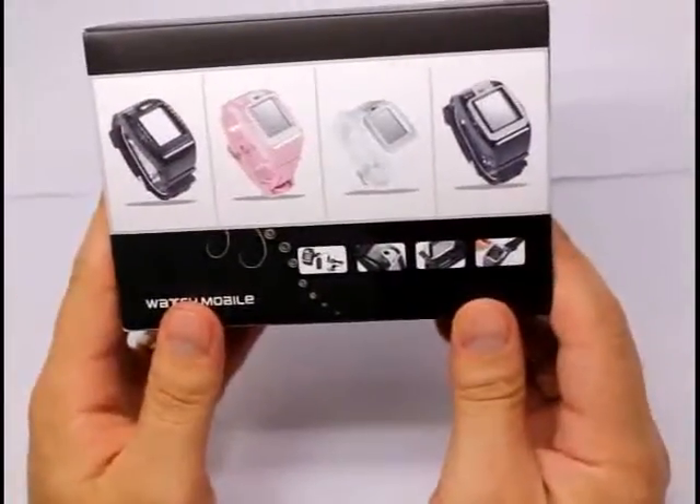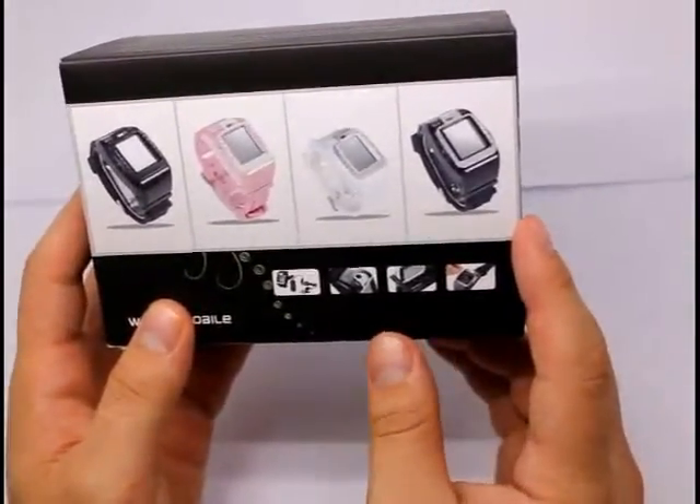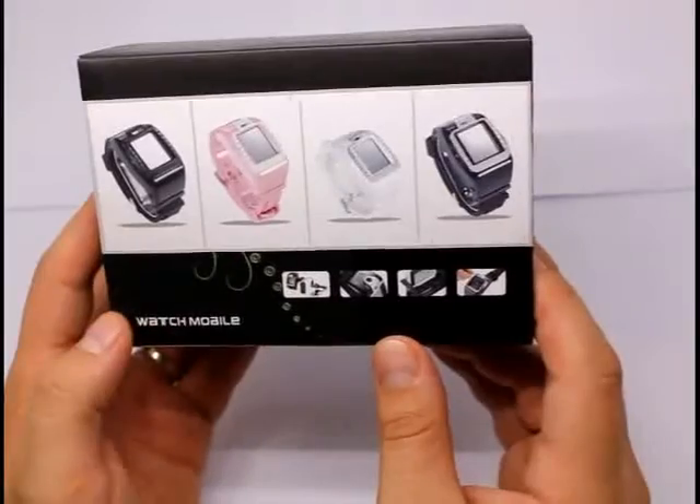And this phone comes in a few colors: black, pink, white and black, and silver.